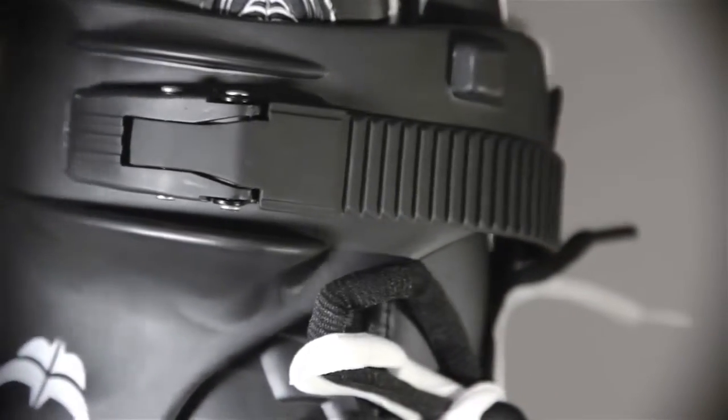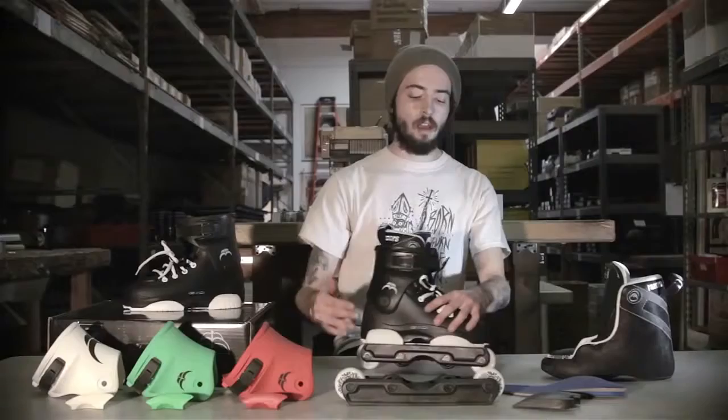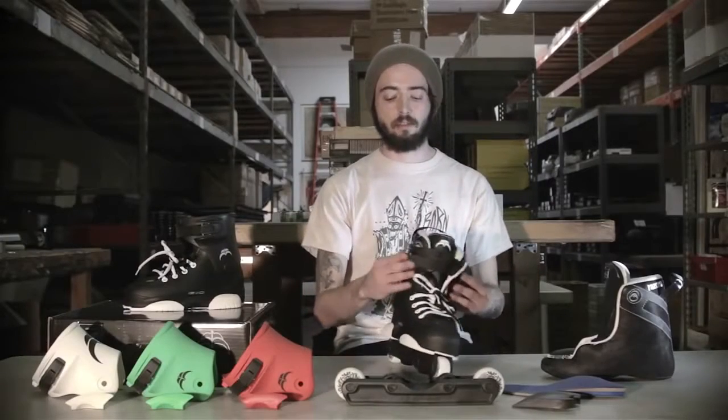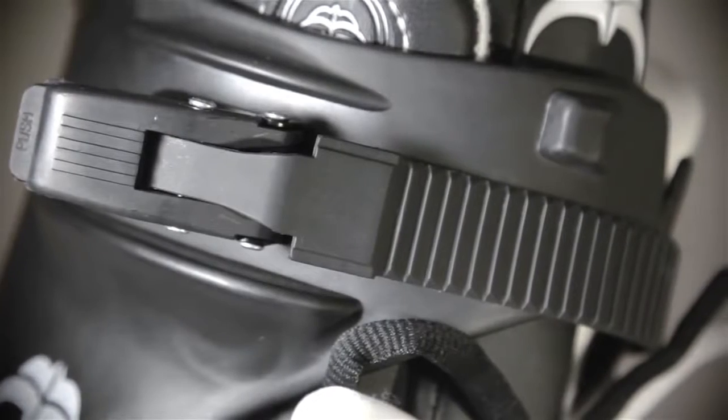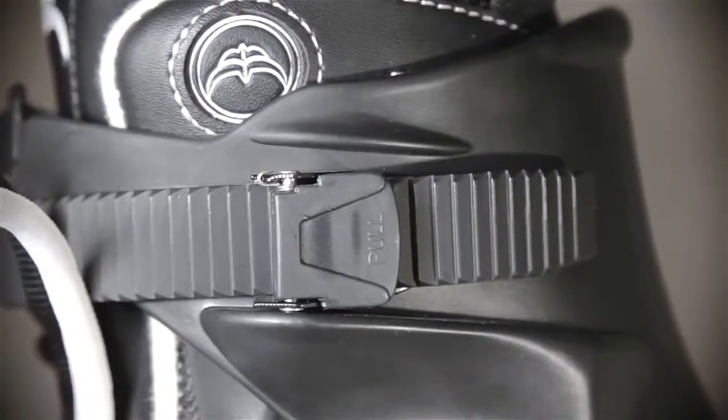The buckles have a locking mechanism with a push button so they won't come undone on you while you're skating. Also, a good thing about this skate is the buckles are very inexpensive — it's only $9 for replacement buckles. So no need to worry if you fall and scrape on the ground and your buckles get all messed up; it's very cheap and easy for replacement.